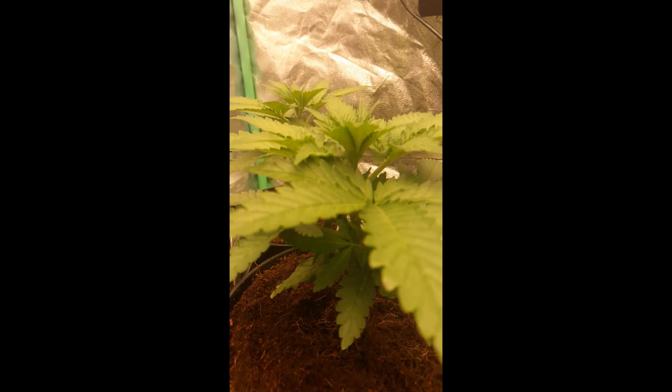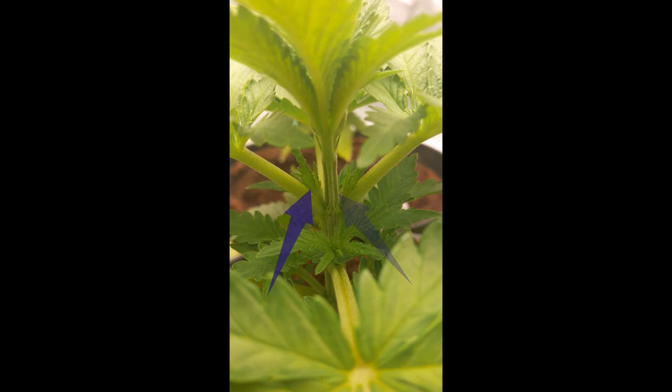So I'm thinking now this is a good time to be topping these plants, so let's get on to that. If you look at this section of the plant here, you see how there's two shoots — we want to cut right across this section.